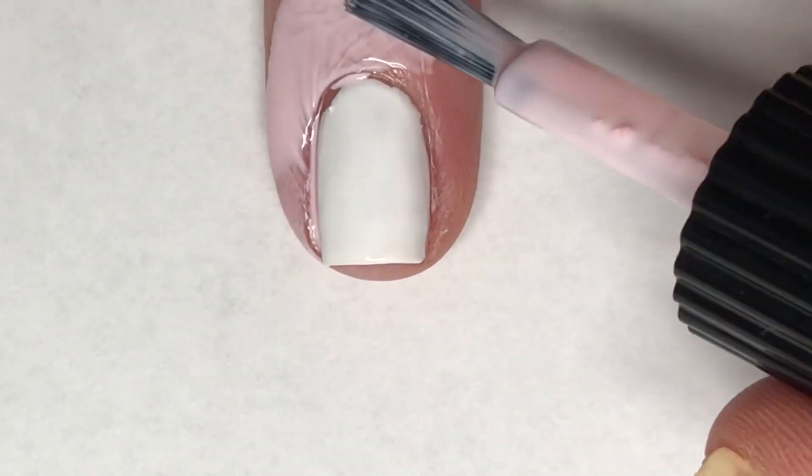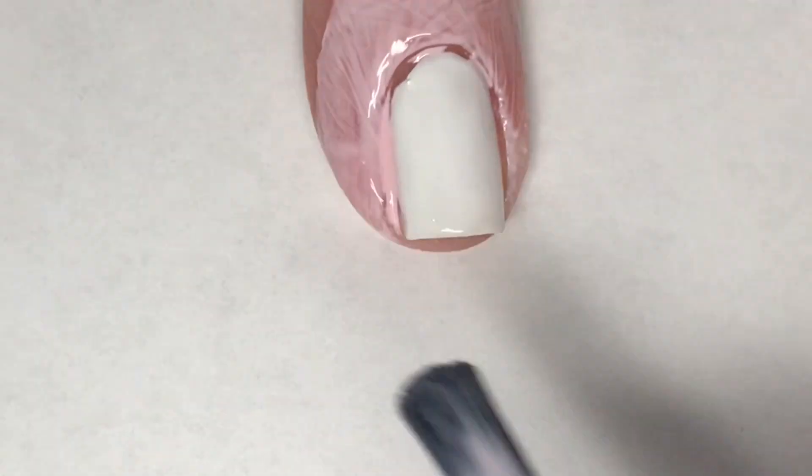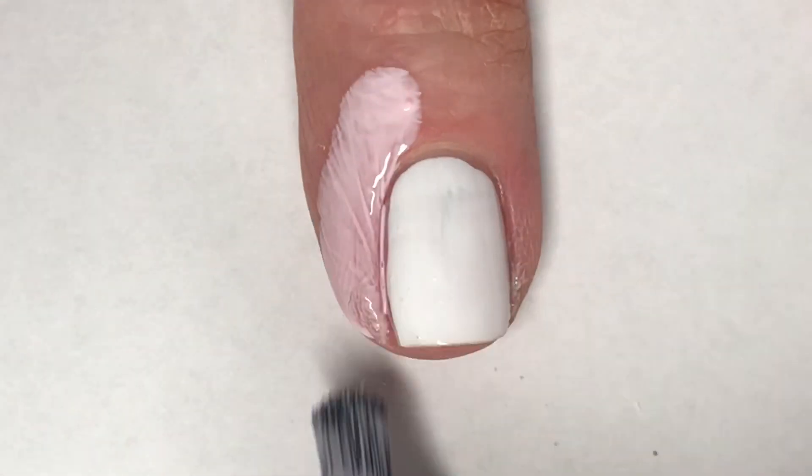For my ring and middle finger that I painted in white, I am using Moyu London's cuticle guard and I'm just placing this around the outside of my nails for easy cleanup.